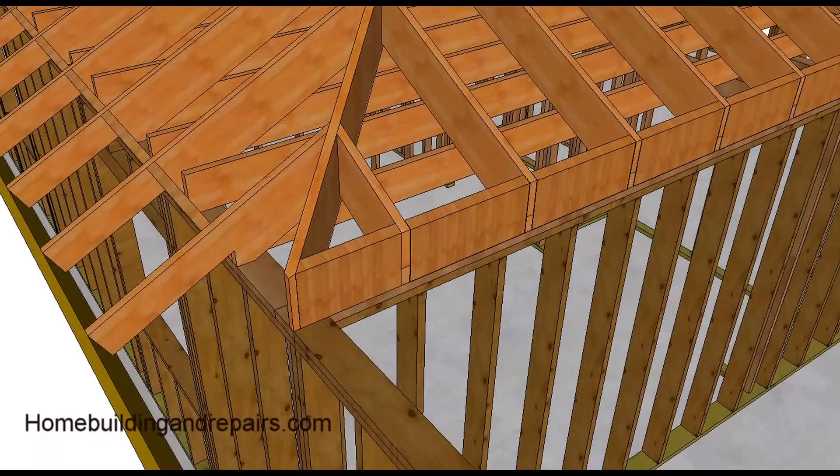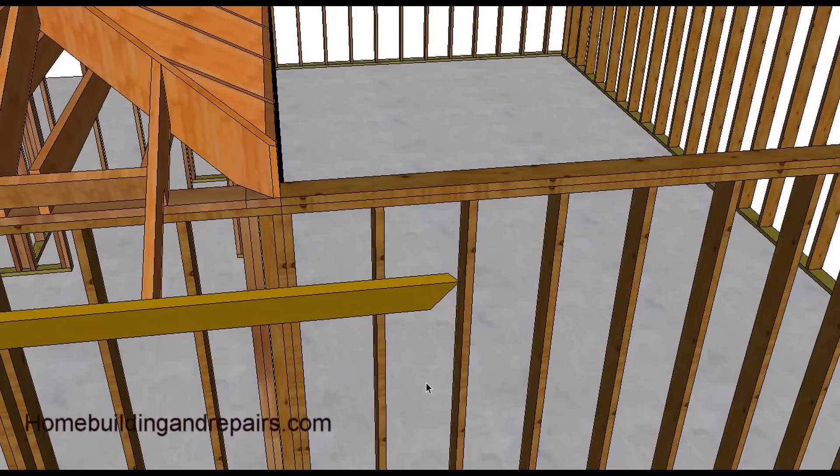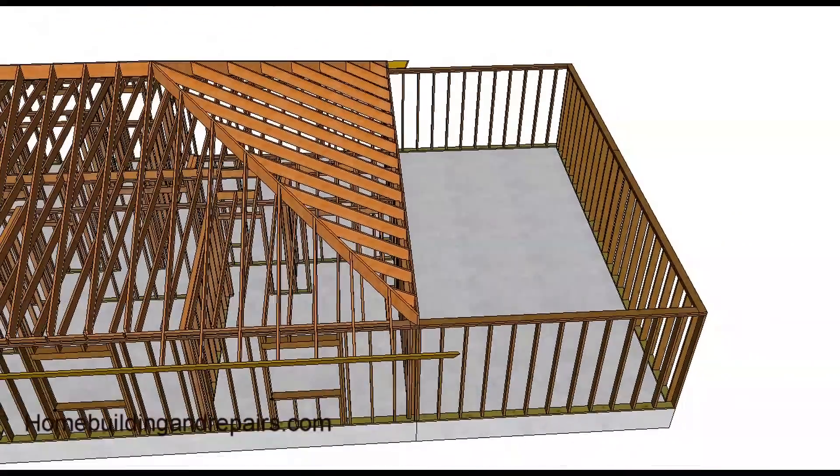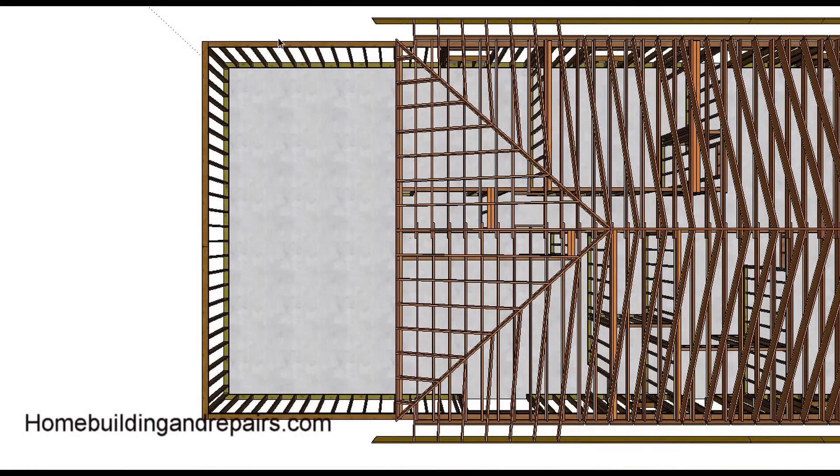You can cut the hip basically two ways: you can have the hip continue down and leave your filler rafters in here, or for this example it looks a lot nicer if you can have everything look uniform. That's how it'll be when we're done. Again, let the fascia board extend past, and here's what it would look like from the top.